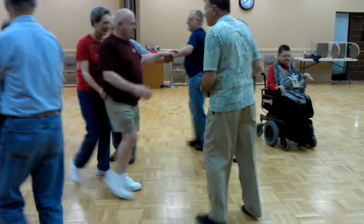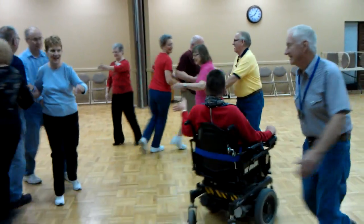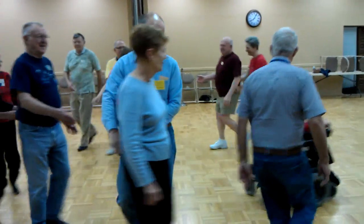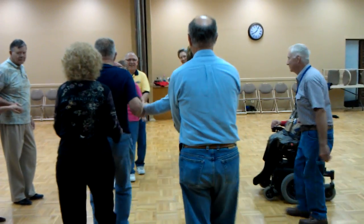Each partner turn through, left allemande, all allemande left, and then square your set. Home you go. You get back home, go around the square, but this time the heads move up to the middle and they come around back.